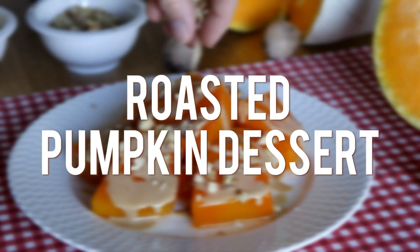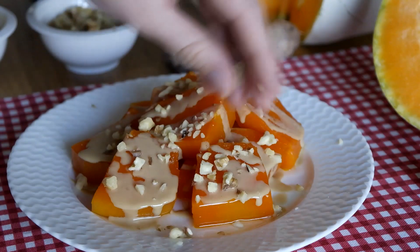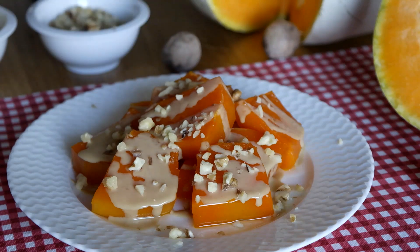Hi everyone! Welcome to Nefis TV! Here's the recipe of a traditional Turkish dessert that's made with only 3 ingredients.